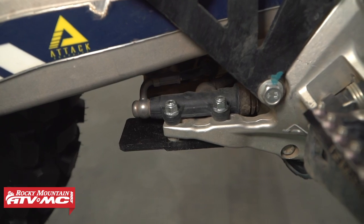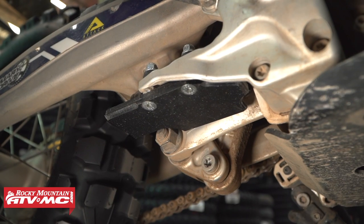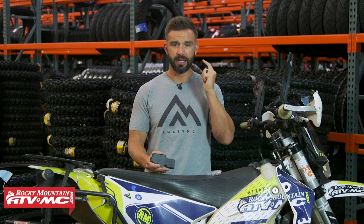So do yourself a favor, pick one of these up — they're inexpensive, under $20, made from UHMW, which stands for Ultra High Molecular Weight. It's the same material that we use for our side-by-side skid plates. It's lightweight and super strong.